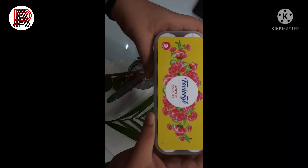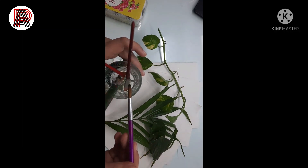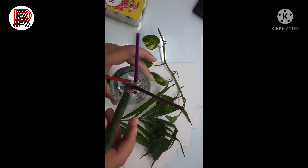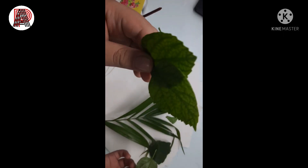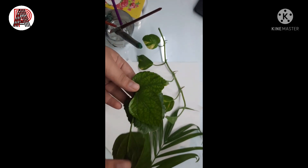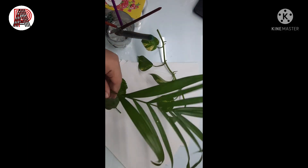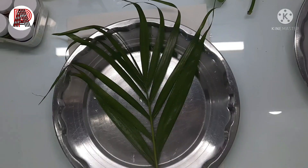In this video I'm using some acrylic paints. You can see these brushes: a pointed brush, another pointed brush, a flat brush, and another flat brush. I'm also using different types of leaves — some from other plants whose names I don't know, some flowering plant leaves, Erica palm leaves, and money plant leaves. So let's get started.